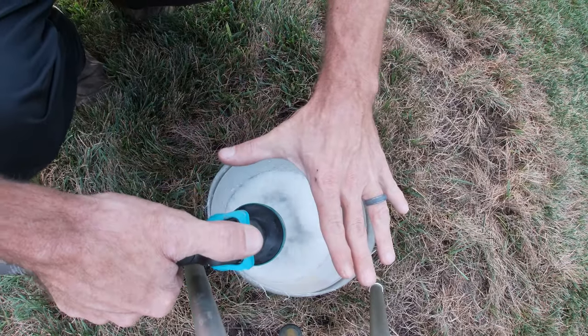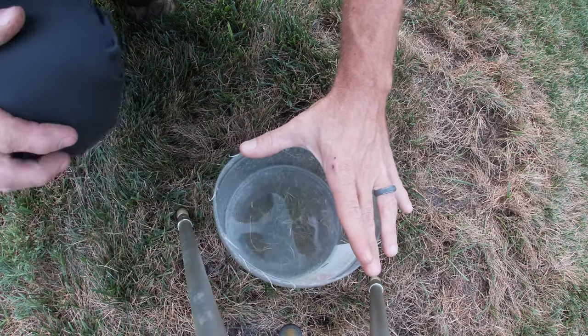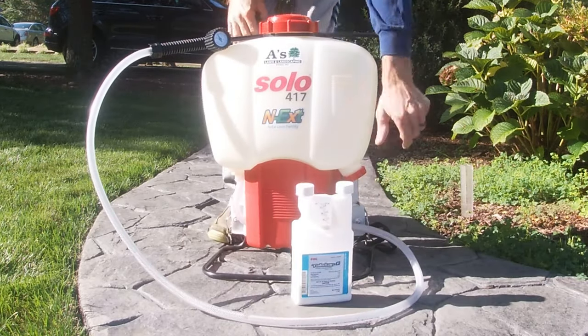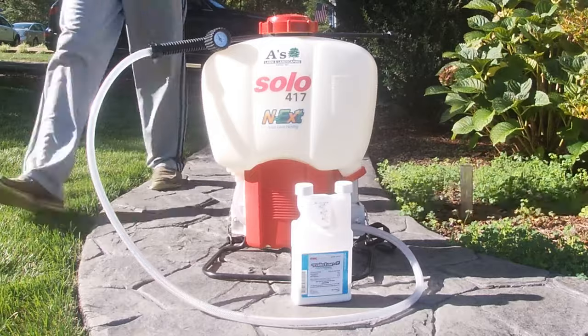After a water test and a walk around the yard, we came to the conclusion that I had chinch bugs and sod webworm. What's up guys, welcome back.